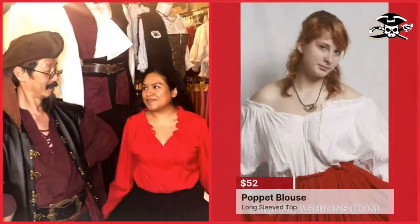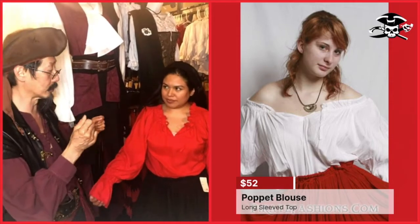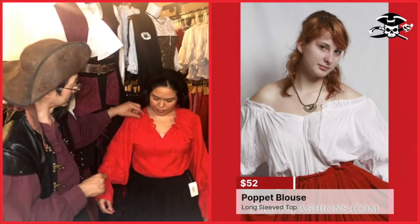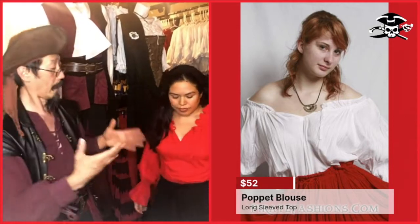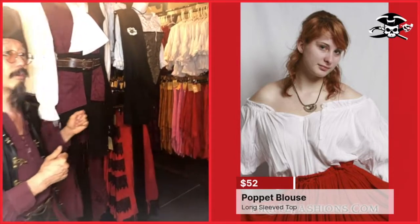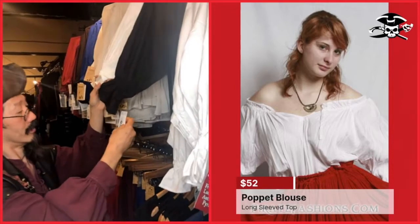Next we have the Poppet Blouse. This is our only blouse that is not cotton — it's made of rayon, so it's very soft. It's not quite as breathable as cotton, so it's not great in hot weather, but it's great in cold weather. When the colder weather comes, many women like to wear the Poppet. It can be tied up in the front or let loose, and it has a long torso. It comes in multiple sizes and the 3X on this is our largest women's blouse. It comes in red, pirate black, and virgin white.